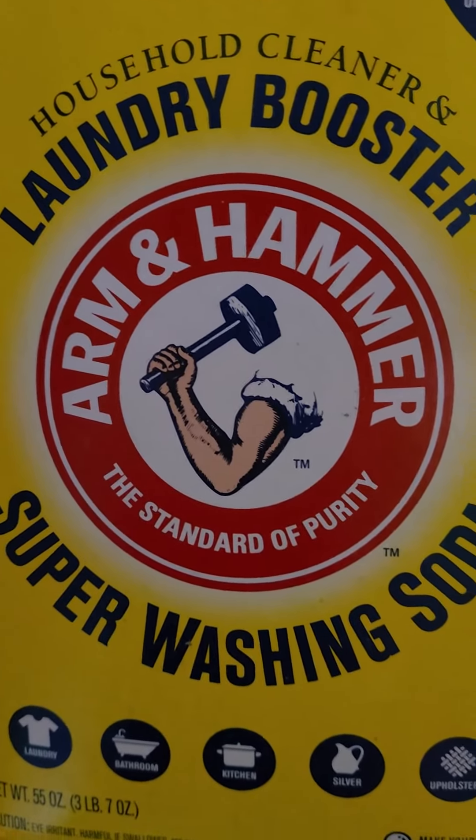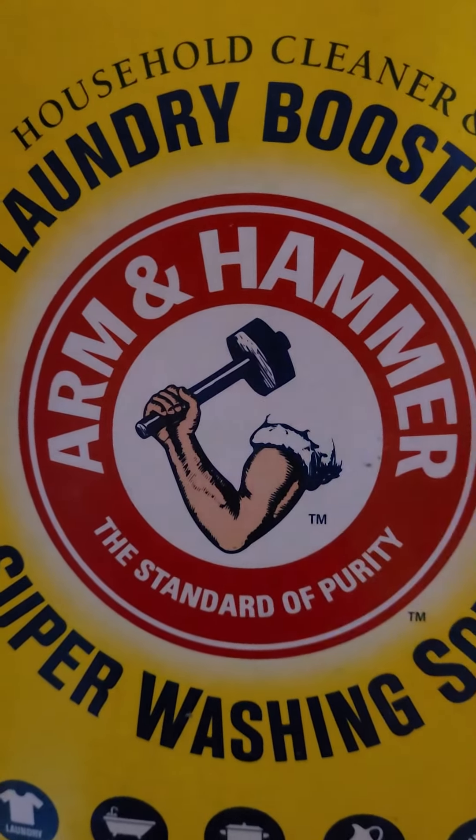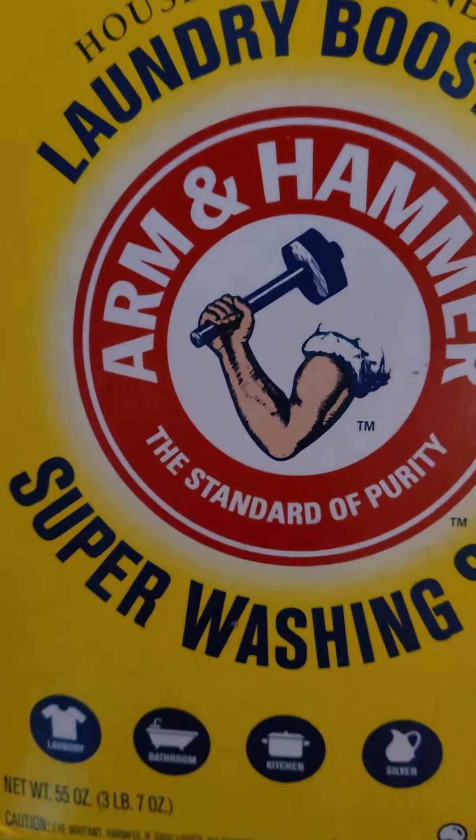You need one box of the laundry booster — Super Washing Soda by Arm & Hammer. It's a three pound seven ounce box.